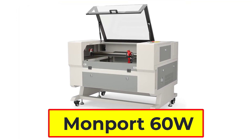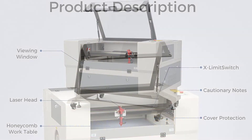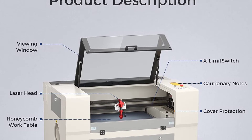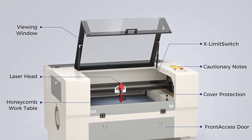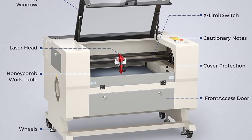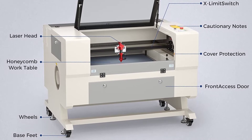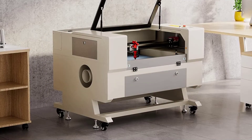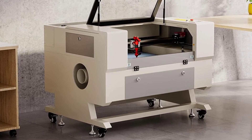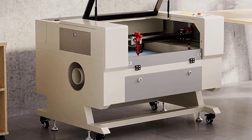Montport 60W C-Auto Laser Cutting Machine. The Montport 60W C-Auto Laser Cutting Machine is a powerful and versatile machine that can engrave and cut a variety of materials. With a speed of up to 800mm/s, it is one of the fastest laser engravers on the market. It also has a high resolution of 4500 DPI and in-LED headlights for precision. The Ruida digital controller works well with popular laser software programs like LightBurn, RDWorks, CorelDraw, and AutoCAD.